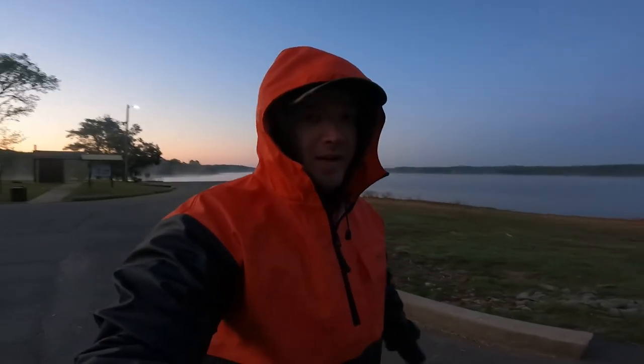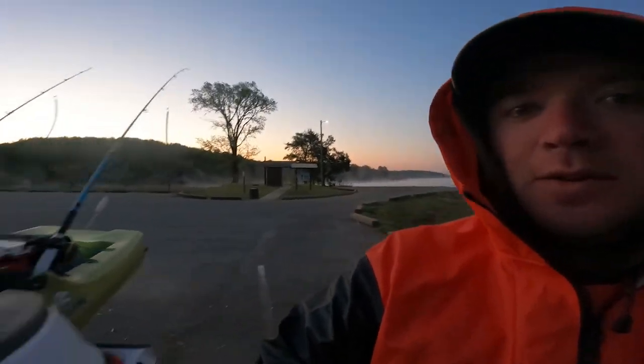Alright guys, back at the lake. Weather's changed a little bit since last time we were out here. I think it's like 31 degrees right now. It's cold.